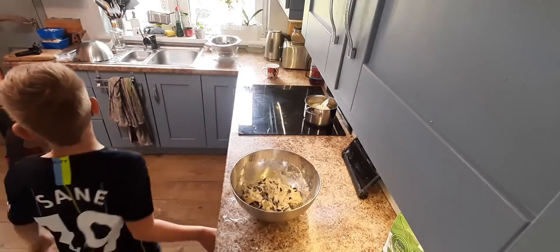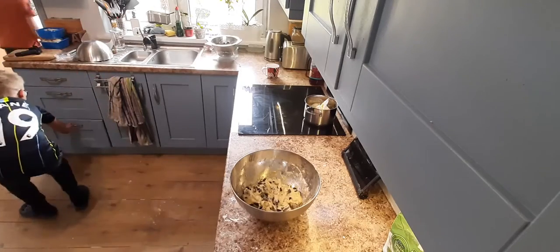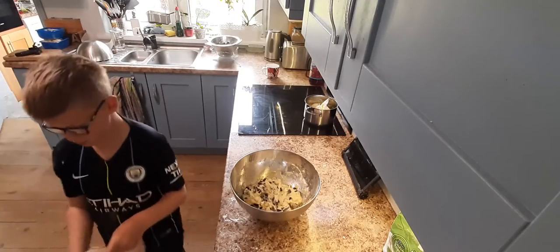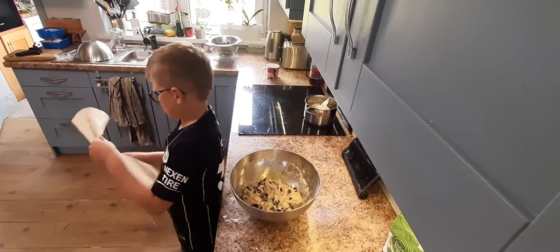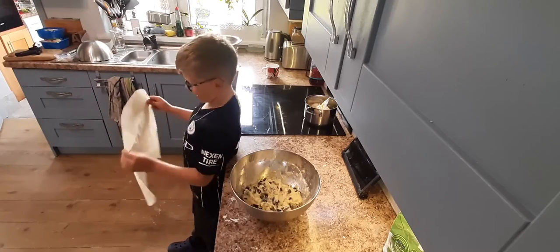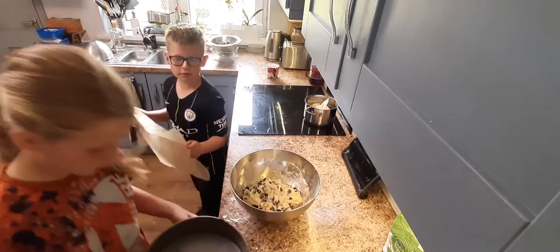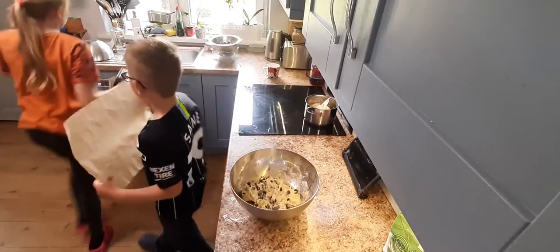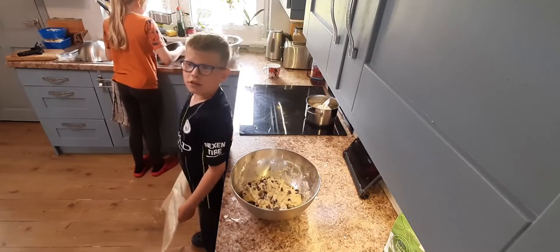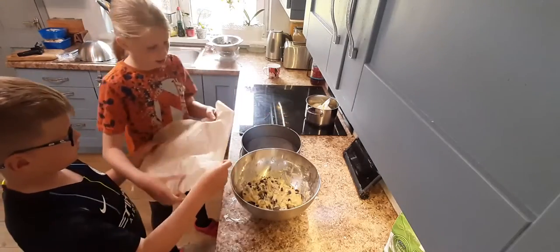Now get the baking tin and the baking parchment paper. If you don't have any parchment, you can just take some butter and put it all over it. Make sure to wash out your baking tin and make sure it's clean so it doesn't make the cake stick.